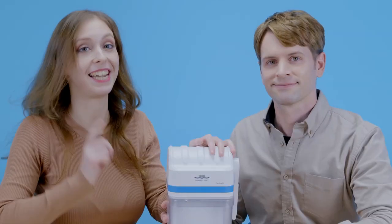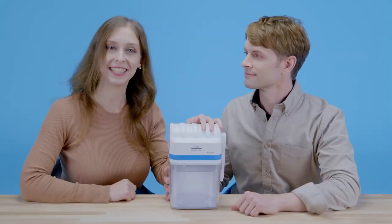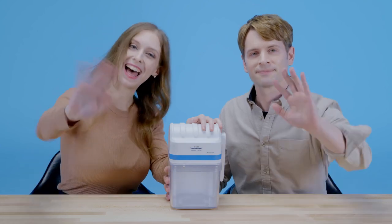Stay safe. Stay healthy. That was it for today, guys. We will see you again next time. Bye!